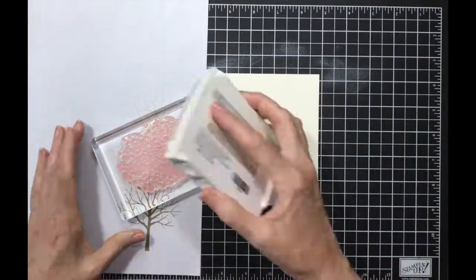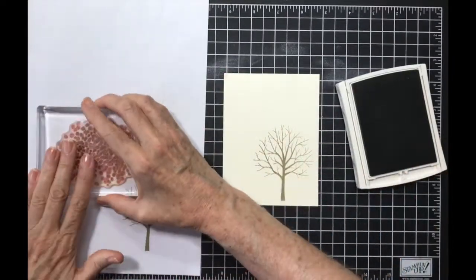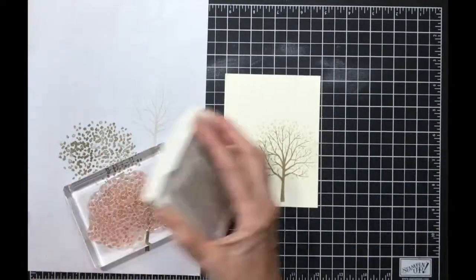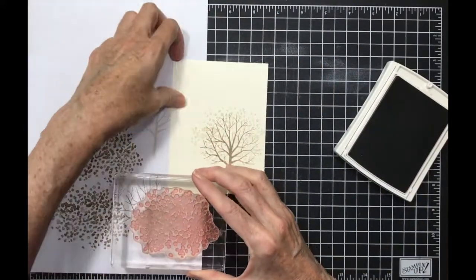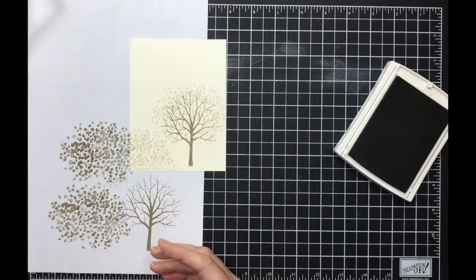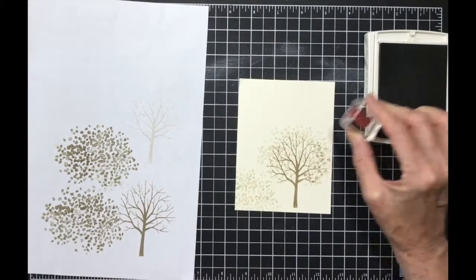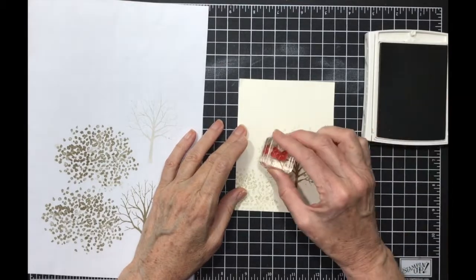Now I'm going to take my top of the tree, and this one I'm going to off stamp and then add it in here. Then I'm also going to create a bush, and I'm going to move this over because I'm gonna stamp it down in this corner. Now here come the other pieces and I'm gonna do these full strength all the way around.